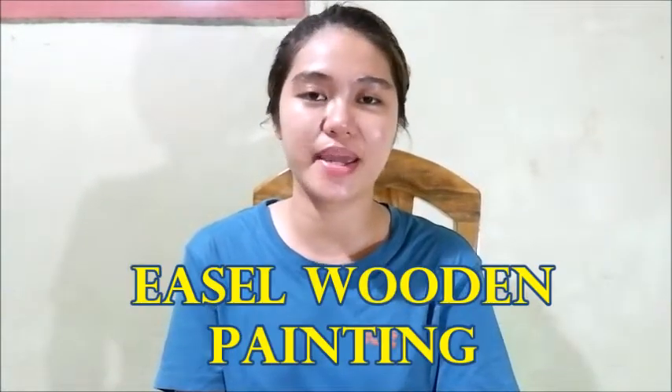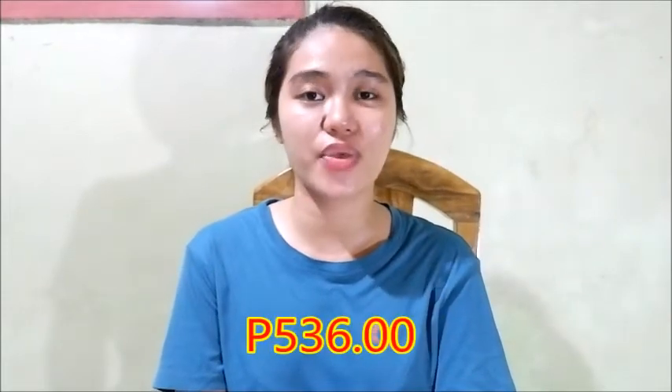Hello, B-Fam! It's me again, Giselle. Today, I'll share with you how to assemble an easel wooden painting. This easel wooden painting that I'll be assembling is from shopping and it's worth 536 pesos. So, without further ado, vamos, vamos, gaja!